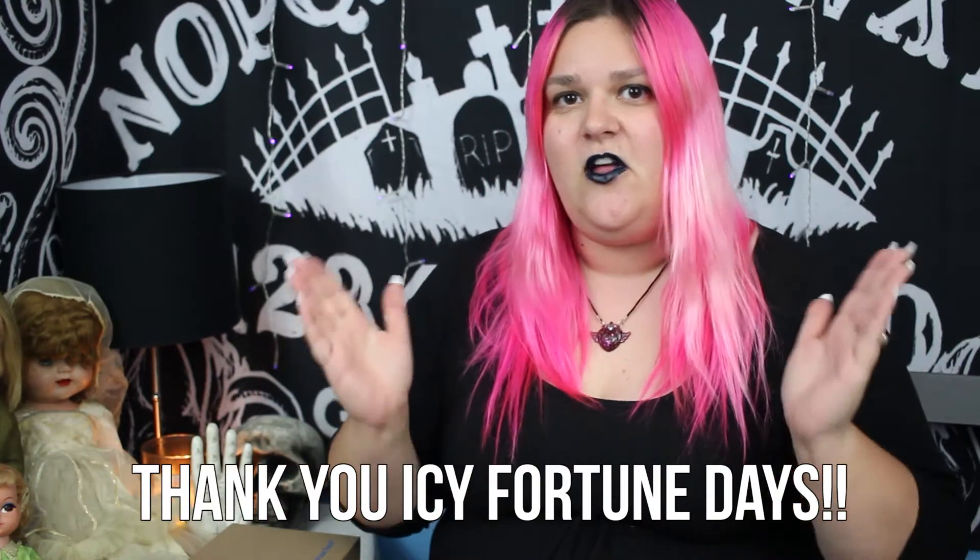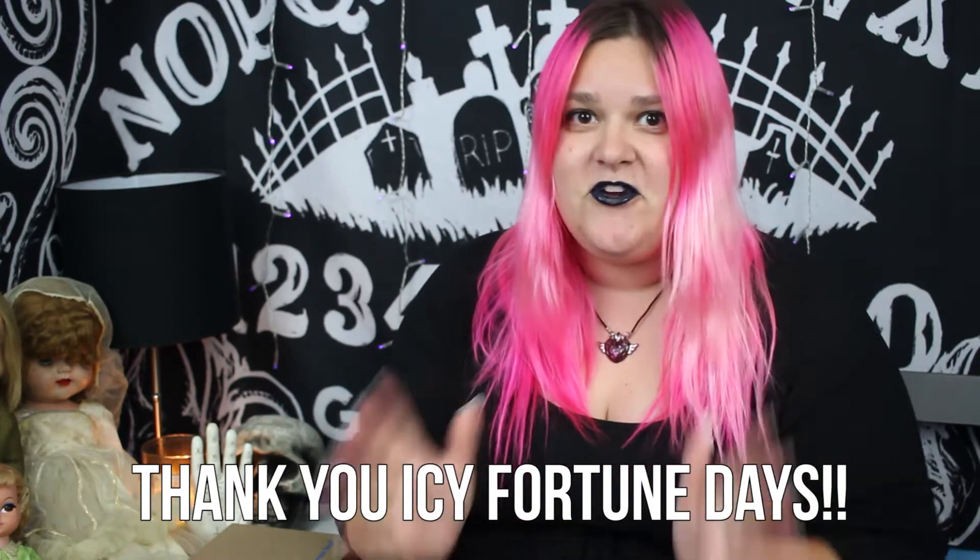Hey everybody! I'm Elise Explosion and I am back with another Amazon BJD unboxing. I also want to thank Icy Fortune Days for sending this doll along. Thank you so very much, I appreciate it.